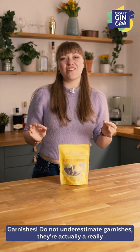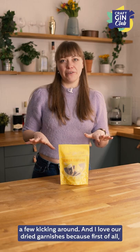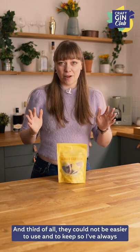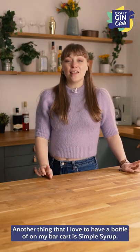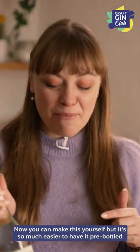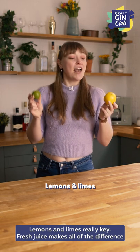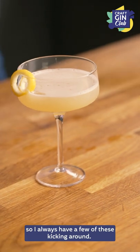Garnishes — do not underestimate garnishes. They're actually a really important part of a gin and tonic and also cocktails. I love dried garnishes because first of all they're beautiful, second of all they're always ready whenever you want to drink, and third of all they couldn't be easier to use and keep. So I've always got a bag or two of these on my bar cart. Another thing I love to have is simple syrup — you can make this yourself, but it's so much easier to have it pre-bottled and ready to go. And lemons and limes are really key — fresh juice makes all the difference to cocktails and you can use the peels for garnishes.